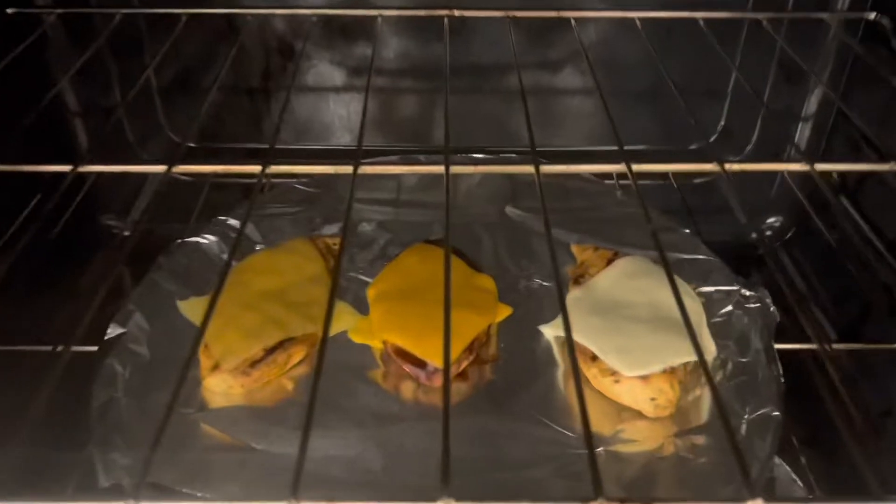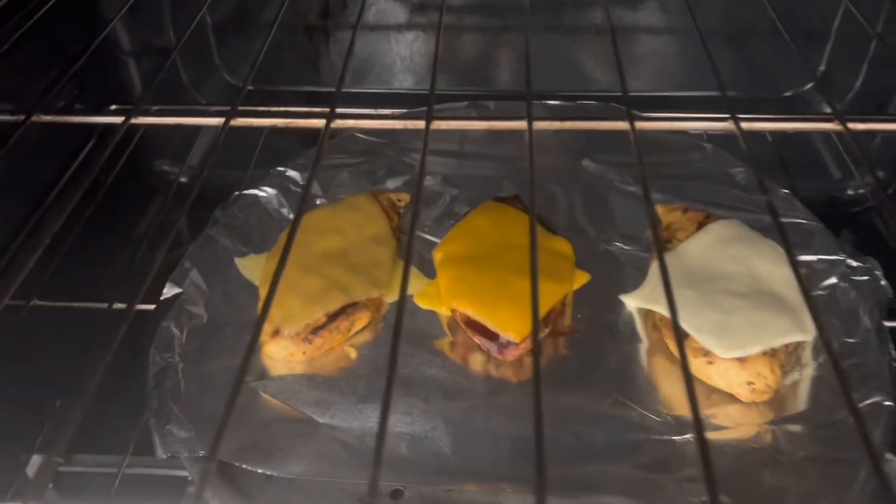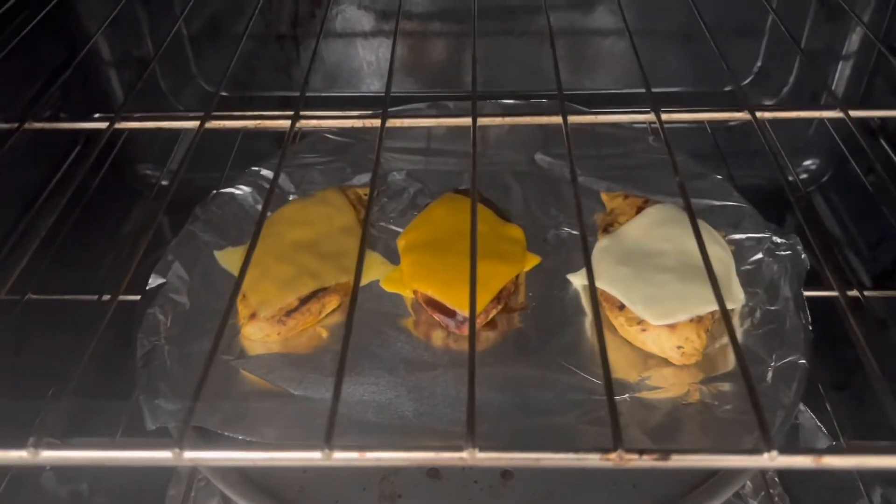210 degrees. I'll probably put them in here for five minutes and check back on them. They're looking pretty good, so I'm going to give it two more minutes. I've given them about a total of 10 minutes, so I'm adding two more — that's 12 minutes total at 210 degrees.